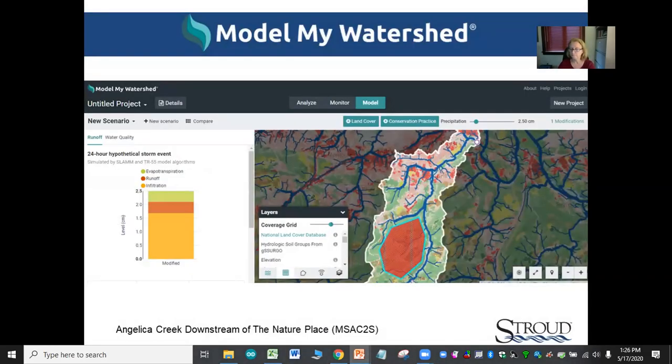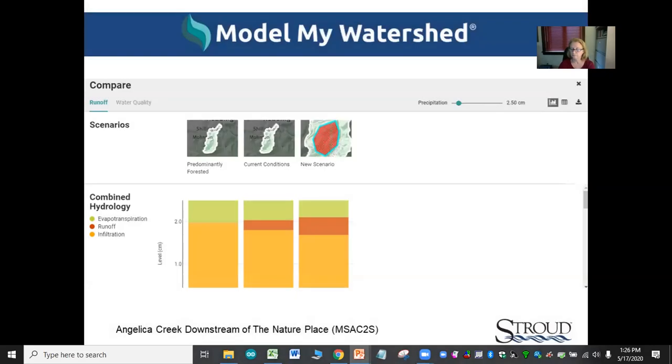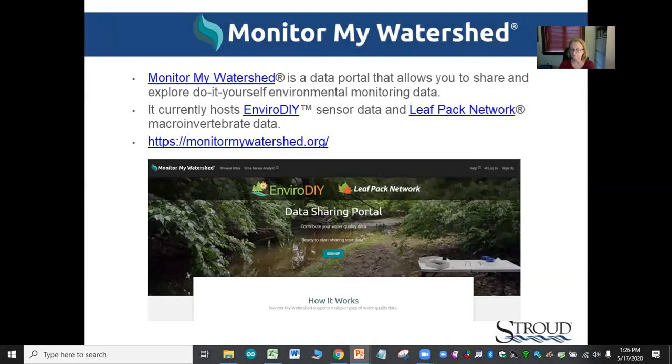You can model different scenarios — if there's a development going in, you can model that development and predict how it's going to affect things. Model My Watershed is a resource you can use along with sensor station data to get a bigger-picture view of the watershed. Monitor My Watershed is the data portal where both EnviroDIY sensor stations and Leaf Pack Network data sets are being sent.